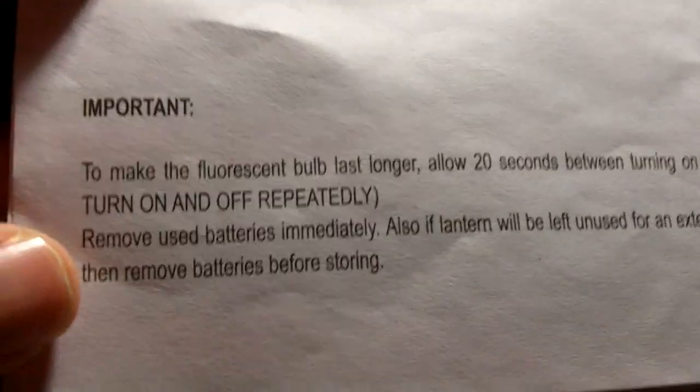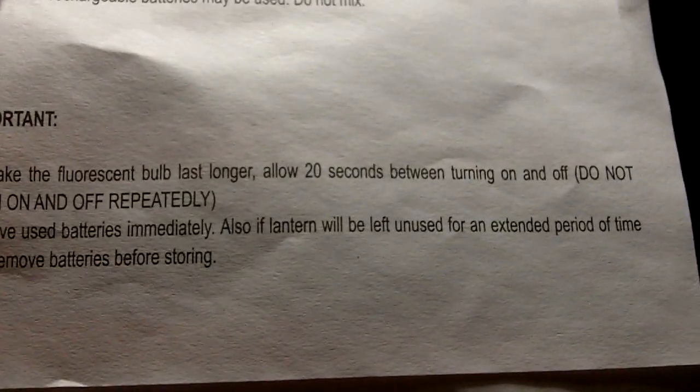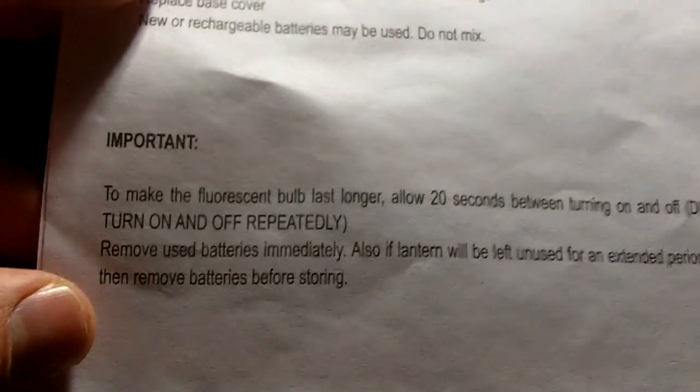The downside is that fluorescent tubes are nowhere near as long-lasting and reliable as LEDs. Fluorescent tubes have a more complex mechanism. There's important information here to make the fluorescent bulb last longer: allow 20 seconds between turning it on and off — do not turn it on and off repeatedly. You have to be careful about that. It is more delicate and it's definitely not going to last as long as LEDs.